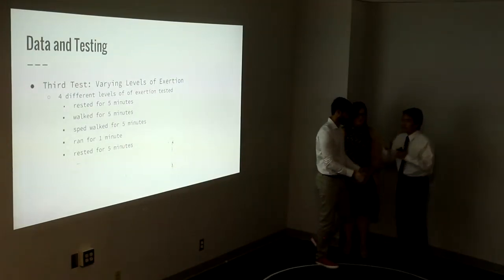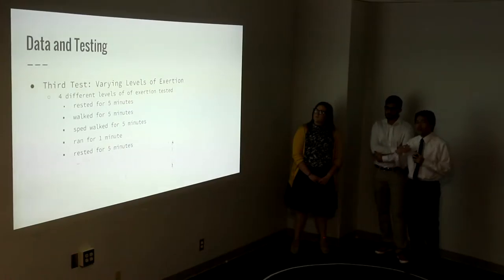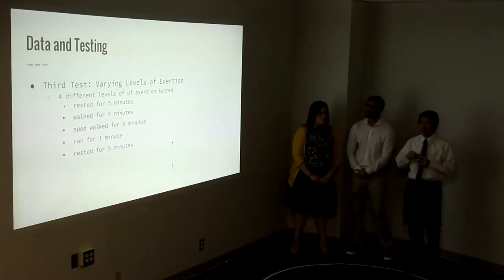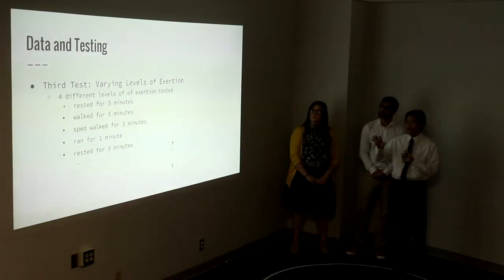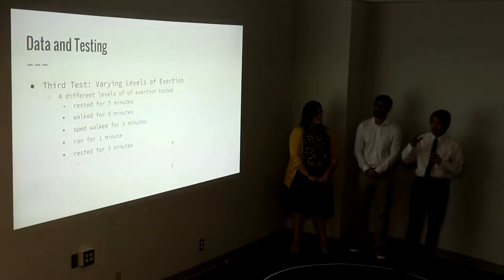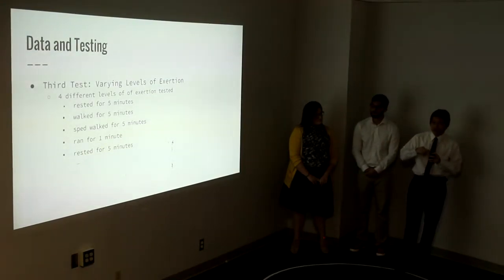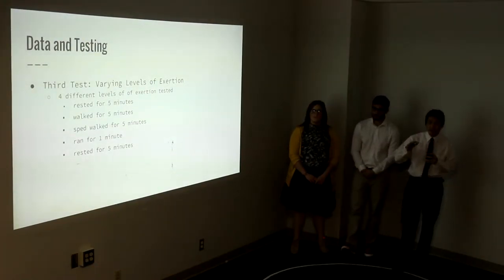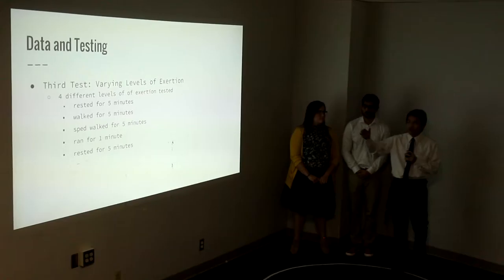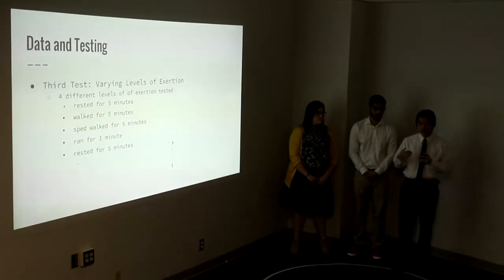For this last test, we wanted to see if there was a correlation between level of exertion and the amount of carbon dioxide and oxygen in the breath output. We had the user put the mask on and rest for five minutes to get the sensors to a baseline, then walk for five minutes, speed walk for another five minutes, run for one minute, and then rest for five minutes. We wanted to see the different levels of carbon dioxide and oxygen at those different levels of exertion.